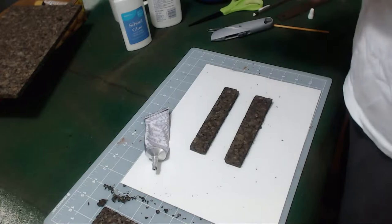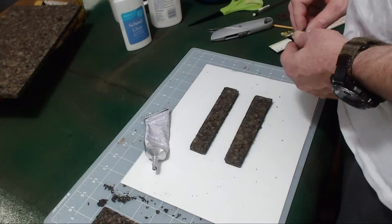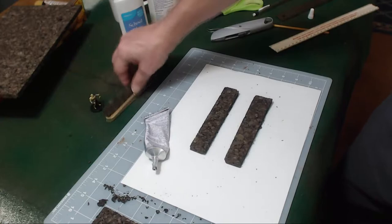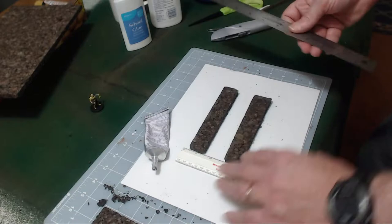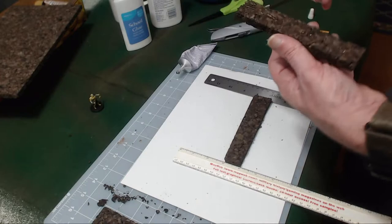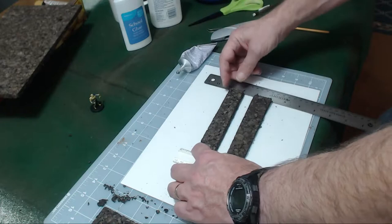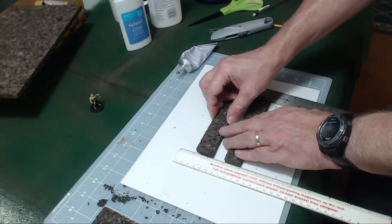Now, how tall do I want to make my wall? If I had a figure next to a wall, how big would I want it? Probably about this tall — should be like three quarters of an inch. It is, three quarters of an inch. So what I'm going to do is put a little ruler here and there, lining the numbers up, so that when I get ready to put this piece on my cardboard I can know exactly where three quarters of an inch is on both sides. It could be a little bit more — it's going to be a jagged-topped wall anyway.